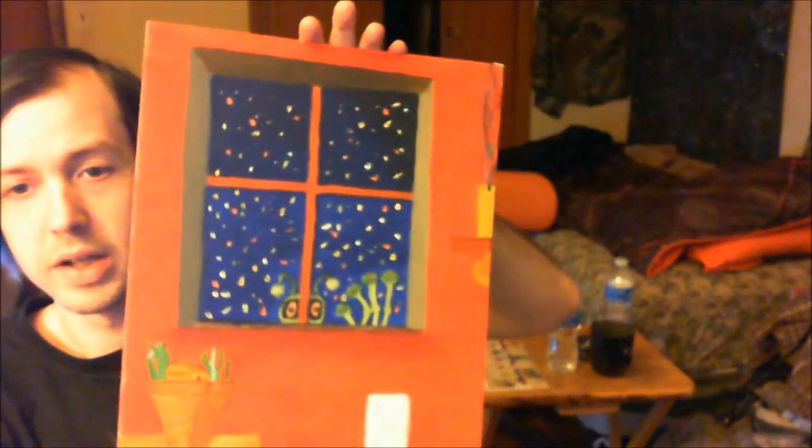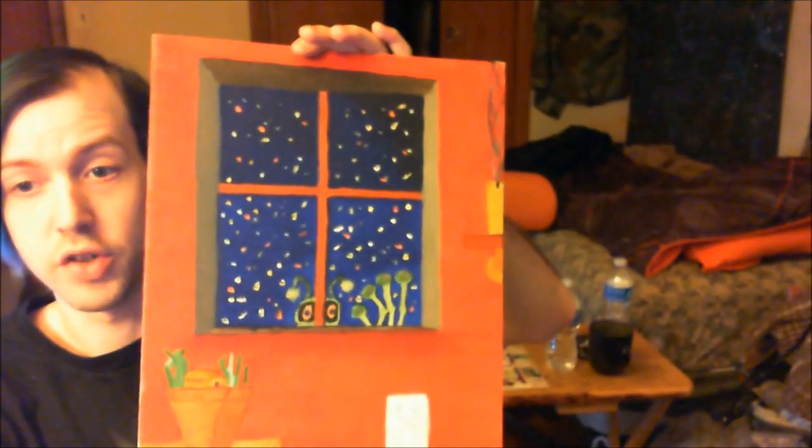Oh, we almost had it. Anyways, there you go. That's my entry, and excuse my trashed room. Sorry about that.